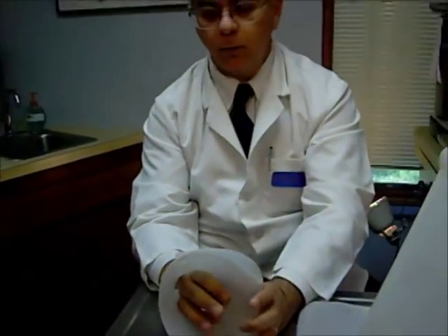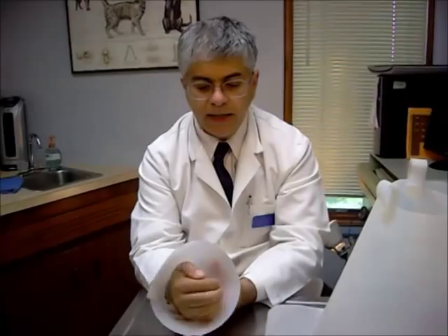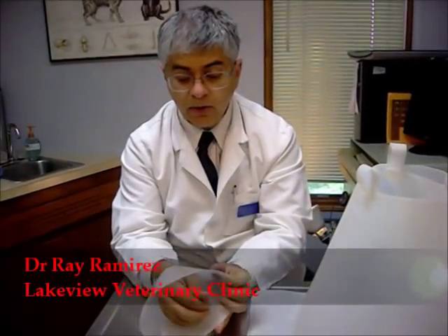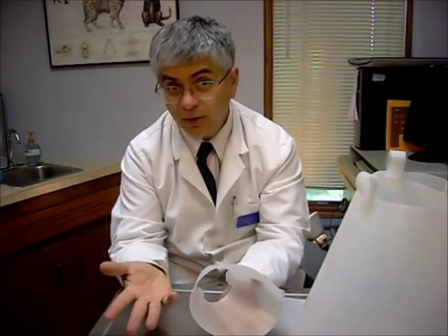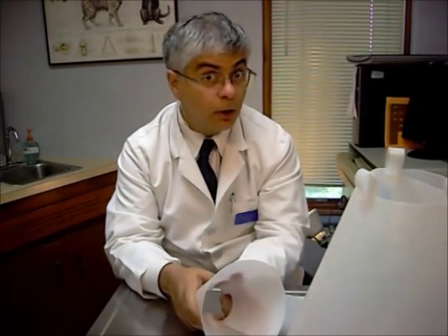So now we've got a little cone for a little head to pop in there, so that he or she doesn't get at the incision we're trying to keep them away from. This helps them heal better so we can help them live longer — which of course is our ultimate goal here at Lakeview Veterinary Clinic, where we help our pets live the best life possible for as long as possible. If your pet needs an e-collar, talk to your regular veterinarian. And if you don't have one, we'd love to see you at Lakeview.